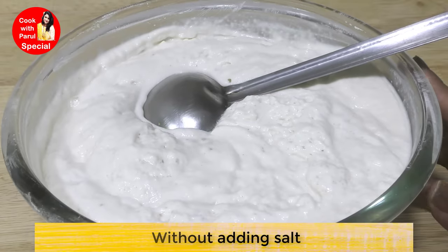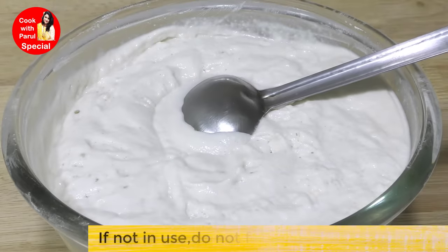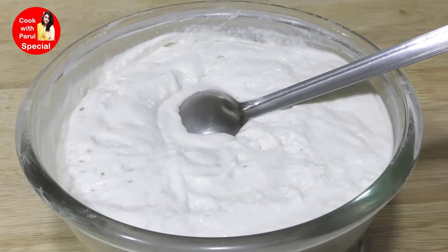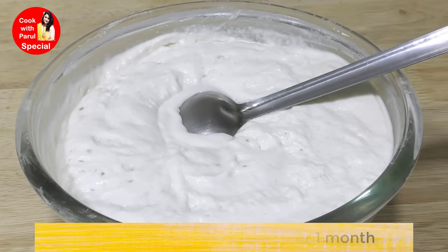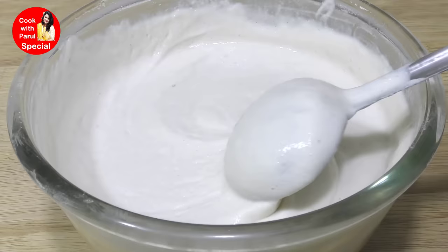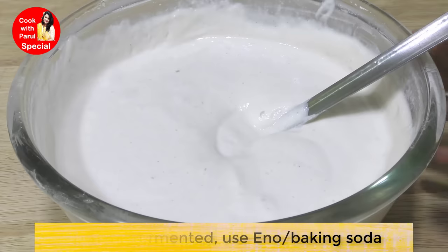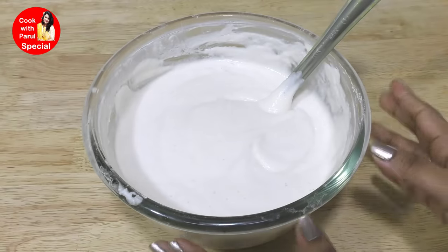We must remember not to disturb these air pockets - just gently remove as much batter as you need. If you want to store the rest, store the batter in the fridge for up to 4 days. You can use it for idli or dosa. You can also store it in an airtight container in the freezer. When you need to use it, take it out 1-2 hours before and let it come to room temperature.